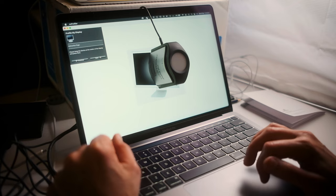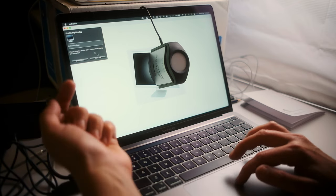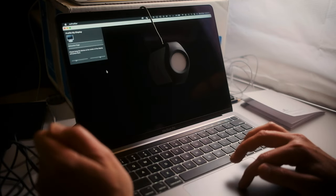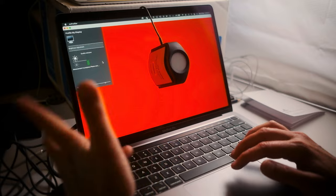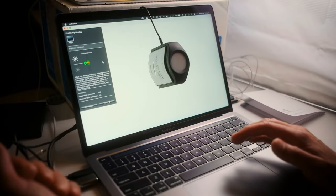I click OK and it says to hang the device at the center of the monitor and press Next. Then it starts its sequence, running through all the different colors. I'll stop the video here while that runs.